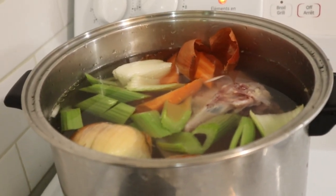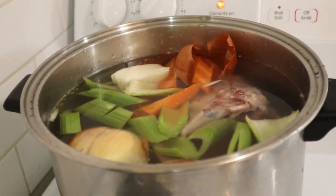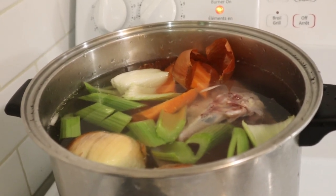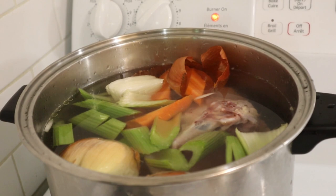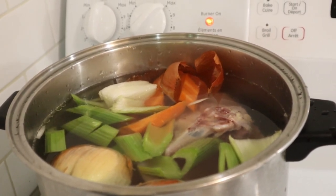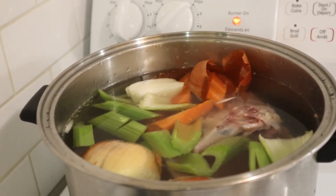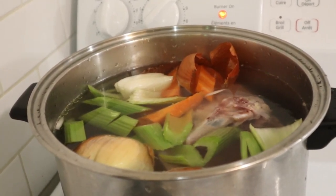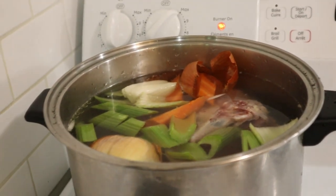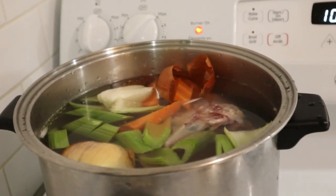Another batch of chicken stock started. When this comes to a boil it'll be immediately turned down and allowed to simmer all day long. Trying to keep ahead of Mark and his chicken stock — I pretty much have to make it every week in order to do that.